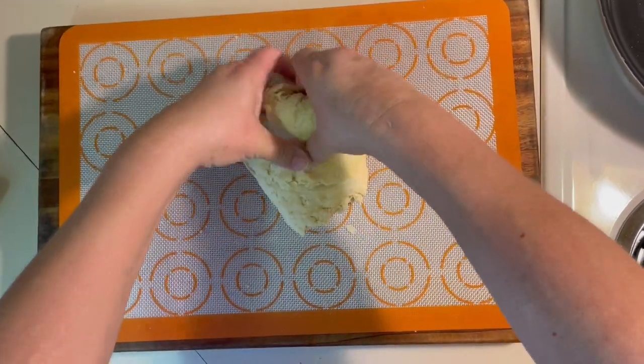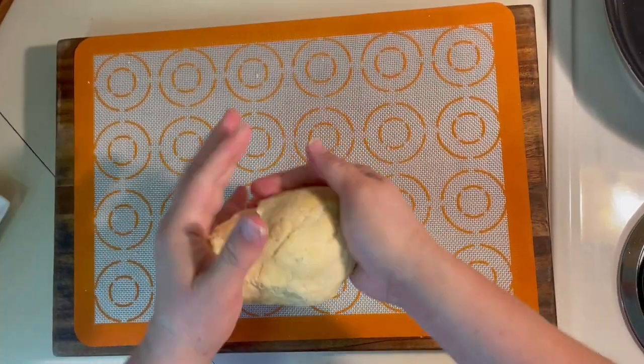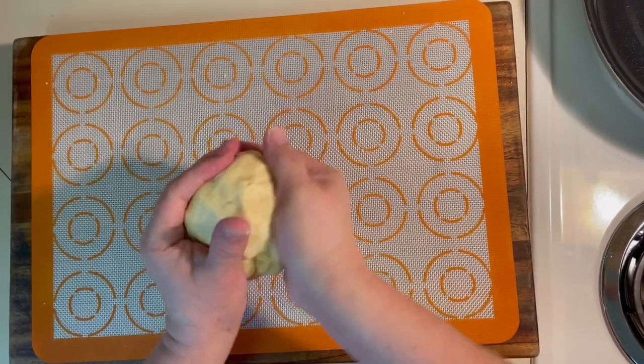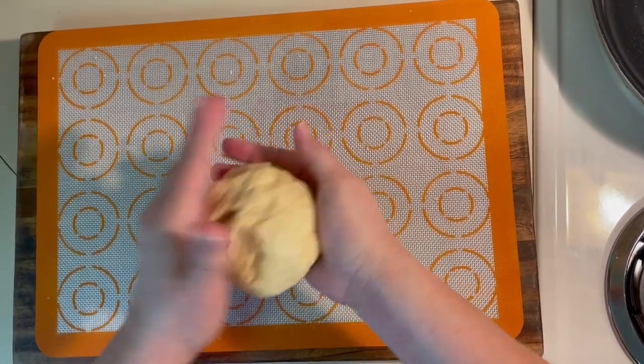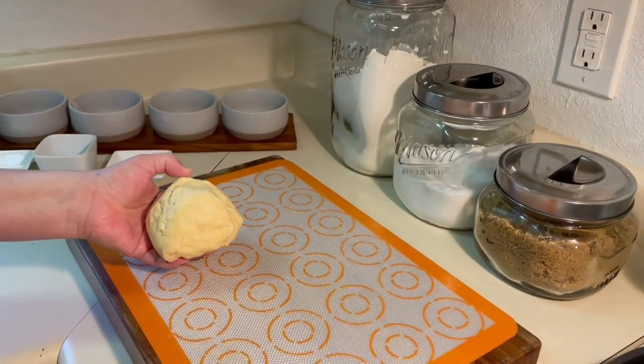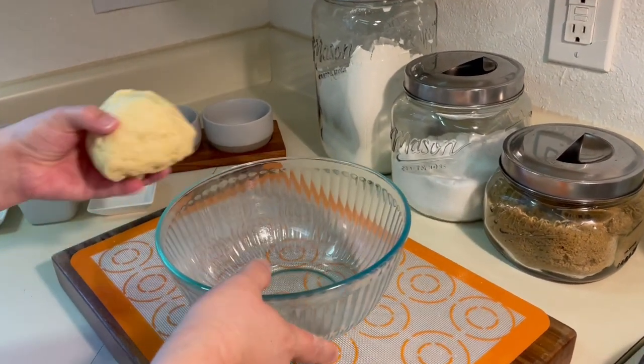As the dough starts to form, you can shape it into a ball, and then you're going to place it into an oiled bowl. You're going to want to cover it, such as with a kitchen towel, and then put it aside in a warm location. This will sit for about an hour.